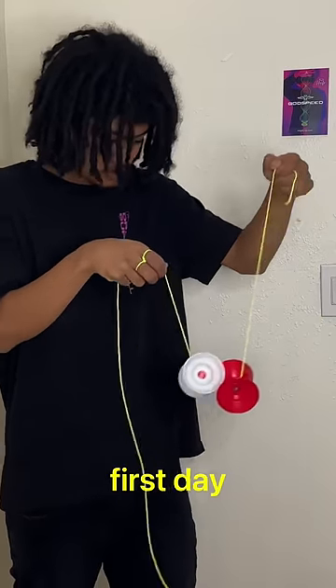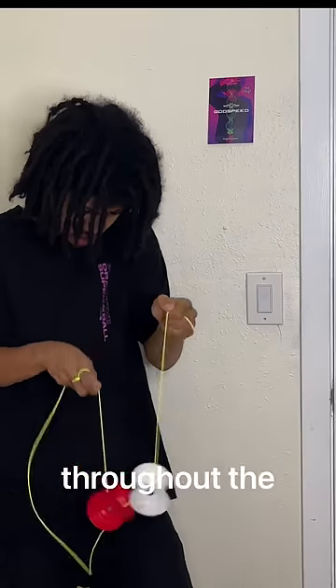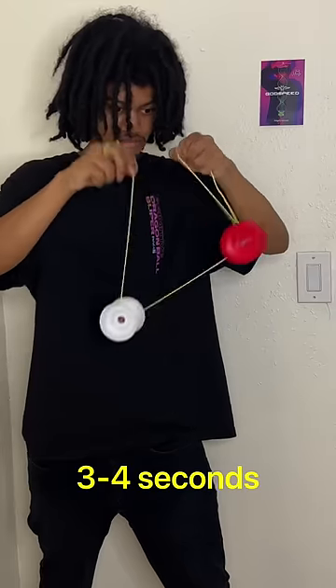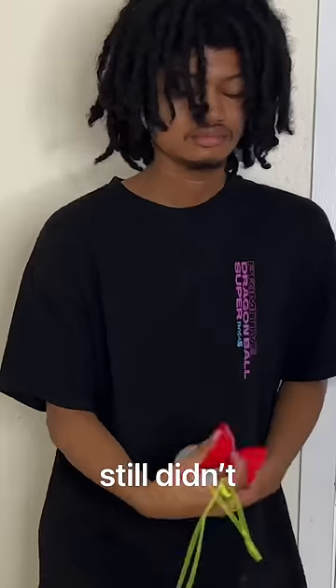I dove into this step thinking I could clear it on the first day, but I was wrong. I ended up failing over and over again throughout the entire day. On day two, my rolls were starting to look a lot cleaner. I was starting to average three to four seconds of rolling. My anticipation was built up to break five seconds, but it still didn't happen.